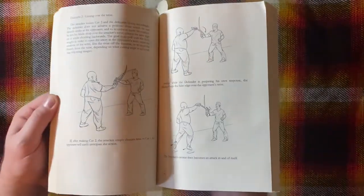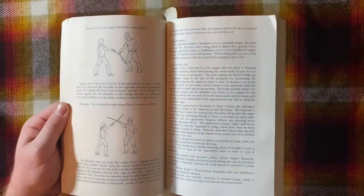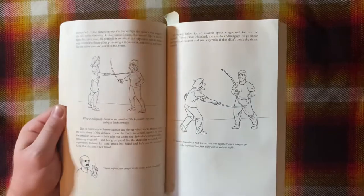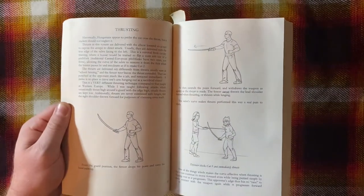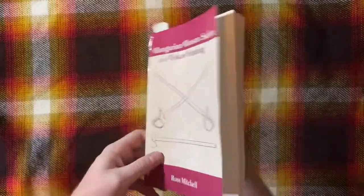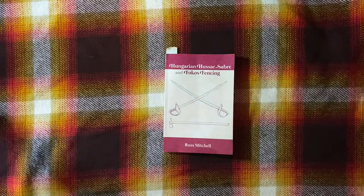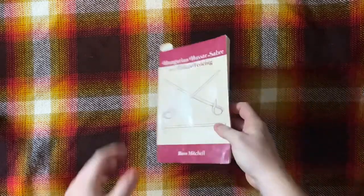One thing that strikes me right off the bat is that the illustrations of people demonstrating techniques are just kind of normal-looking people in modern illustrations. This probably makes the book more relatable, so I think it's just fine. Moving on to durability — not great, pretty standard paperback bookstore kind of book. Paper cover, glued binding, but the images are very bold and clear and probably won't fade over time.